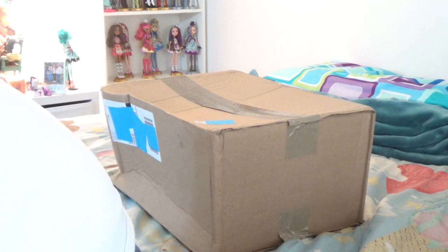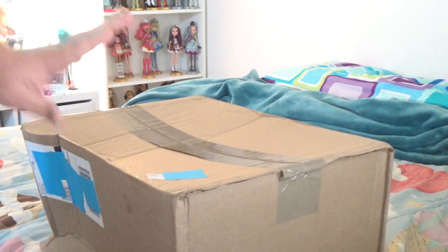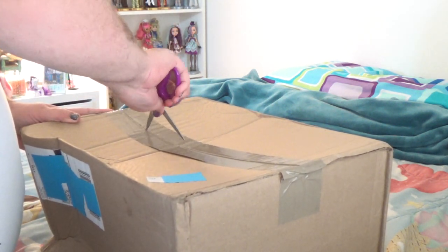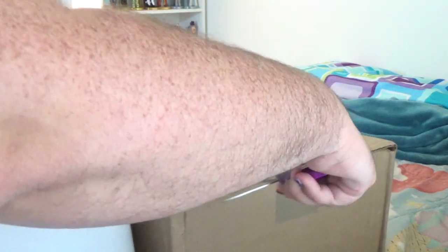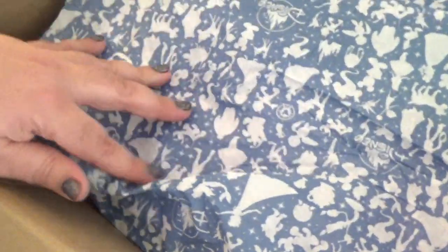I need to move this over here so it's out of the way. I decided to move over here to my bed just because I have a lot more space to film. I have not opened this box yet and I have not looked at the dolls inside. Whenever you get a box from Shop Disney, the first thing you always get is this really pretty tissue paper that has a whole bunch of Disney characters on it.